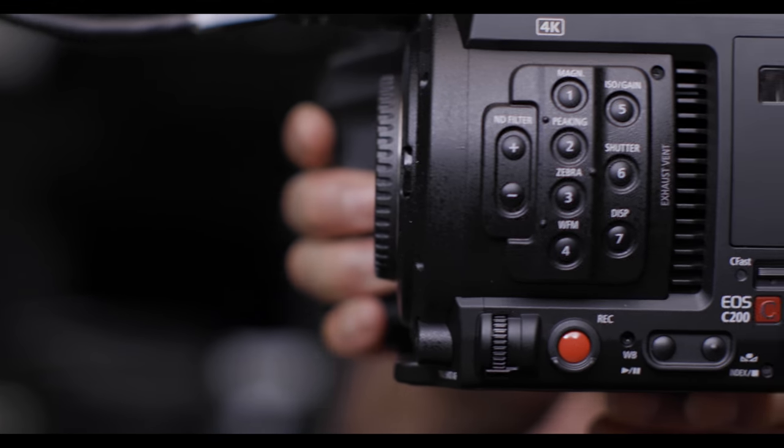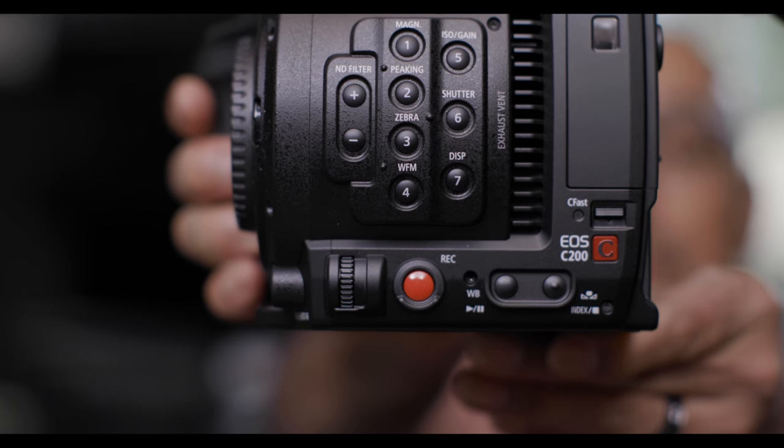How far would you be comfortable pushing C-Log before it became unusable for your types of projects? Be sure to let me know in the comments below. If you're interested in downloading any one or all of these clips so that you can grade them on your own system, leave a comment below and I'll get you the download link. The Canon ELC-200 just arrived in the studio today and we're going to be putting this camera through its paces. I'll be sure to share all that with you. Don't forget to subscribe so that you can see the rest of the videos in the series. Until next time, I'm Carlos Quintero from MediaOnQ, helping you compete in today's web economy. Thank you for watching.